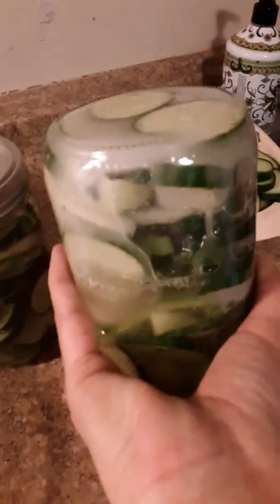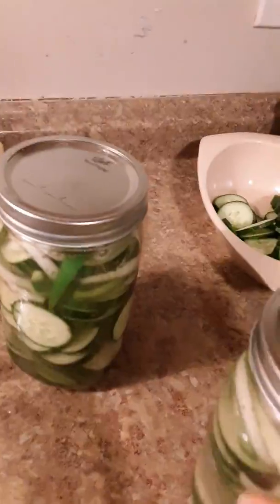Then you put the cover on, and it says you shake up and down periodically during the two days. These are two one-quart jars. But with any recipe, this one's got a lot of sugar on the bottom of it — you just got to shake that, because you can see the sugar settled.